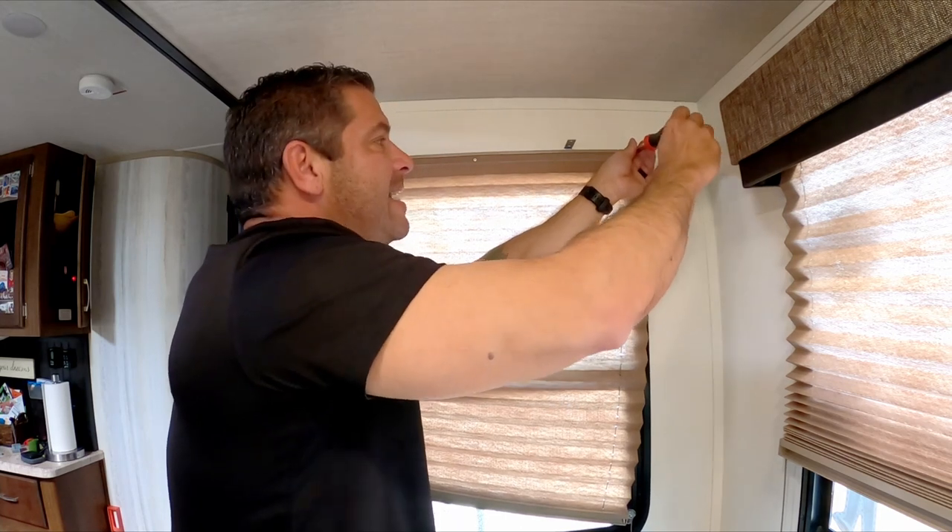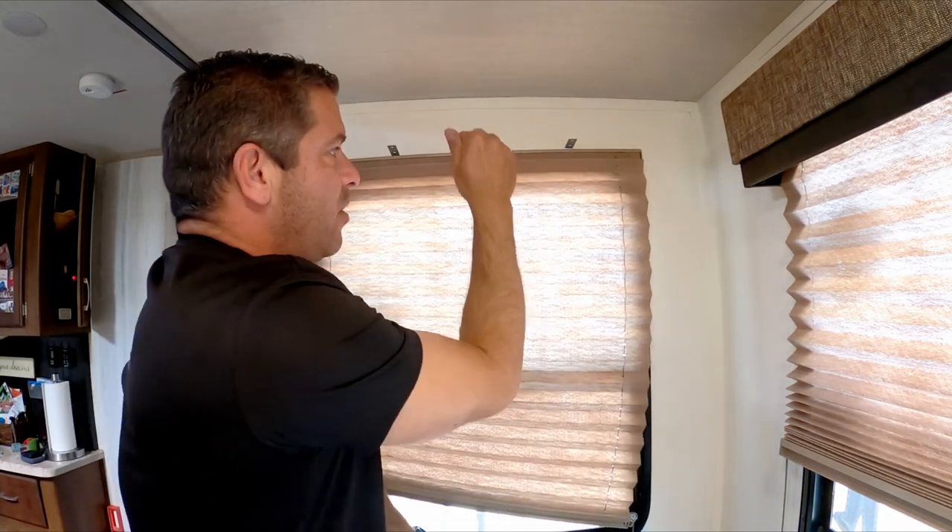When I put these back in, I did not use the drill — I just didn't want to over-tighten it, strip it, or go all the way through the blind.